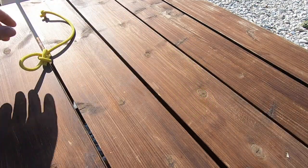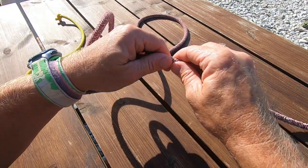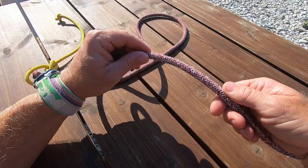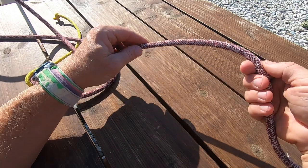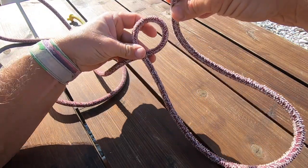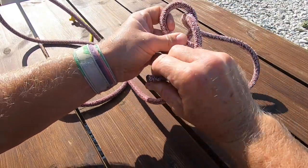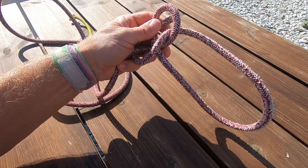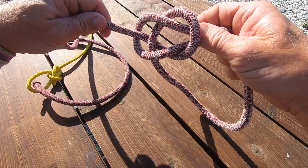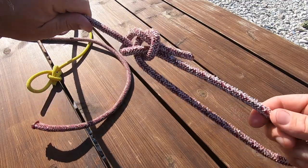Let's have another look at the bowline with another piece of rope. Make the loop — the rope to the right of the loop is what actually makes the final loop — go right over left, reach to find the end, come out, around, and back down. Tighten it by holding here, holding the end, and holding here — a three-way tighten — and there it is: the bowline.